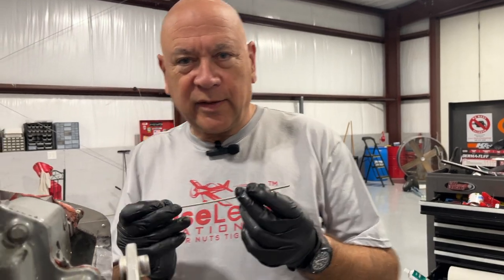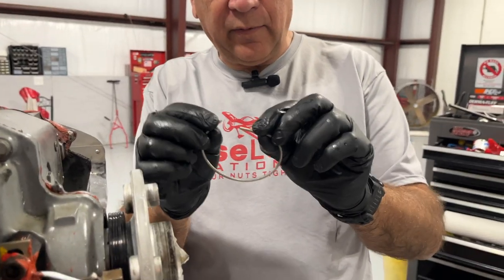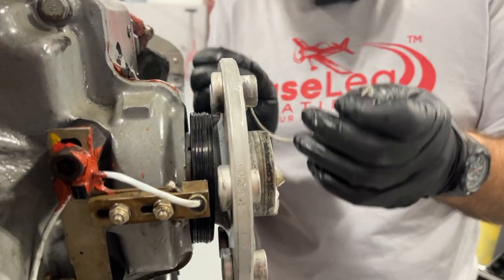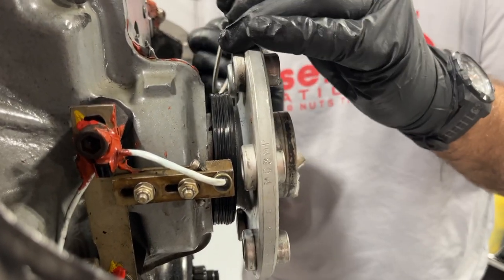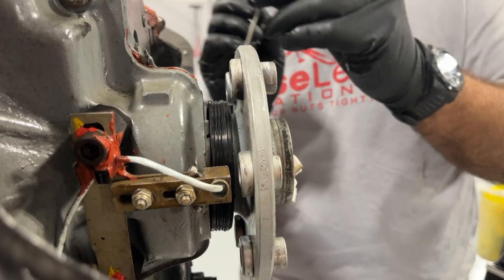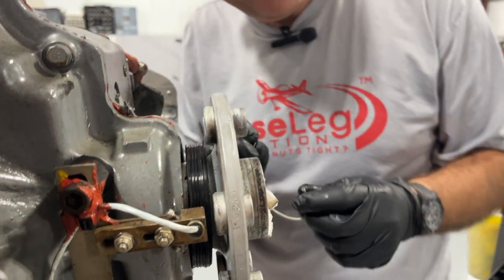One more thing I neglected to mention: there's a little spring that is in the back side of each of these seals. You remove the spring prior to stretching it over, and then we have to put this back on and tuck it back into the seal. That's the next step before we can glue everything together.